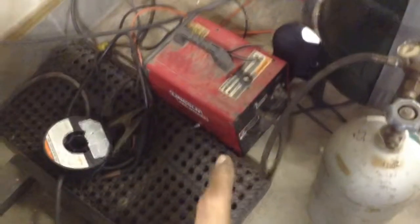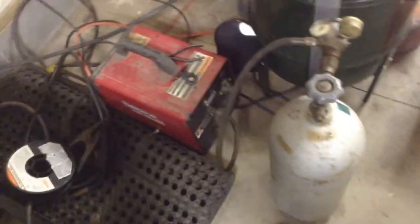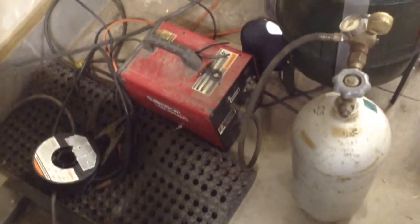Here's a new welder I got — I don't know if I showed it before. It's a Lincoln 100 Wire Feed Arc Welder. It's got the gas and everything, it's pretty nice. I don't really like it though — that's the first wire feed welder I've ever used, and it's a great welder, but I just don't like wire feed welding. I'd rather have stick welding; it's much more fun to me.